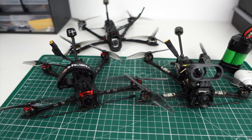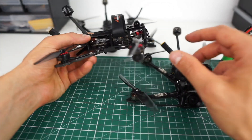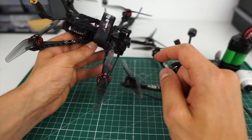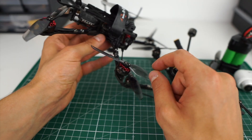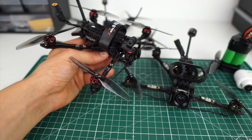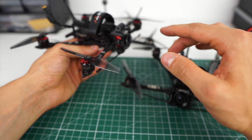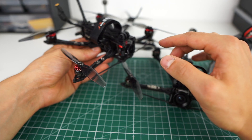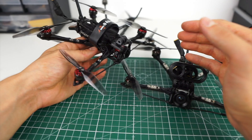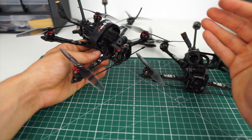I ended up with two different setups. I still have an analog setup — a pretty minimalistic build running a Micro Eagle, a Rush Tank VTX, and a Flywoo 16x16 stack. I still run 1404 motors on 3S on all of my micro long-range. I get asked a lot if 1505s are better, but I haven't tested the BetaFPV 1505s because I don't want to add weight. Once you move to 4S and bigger motors, you need a 20x20 stack for reliability, which makes the whole thing heavier.